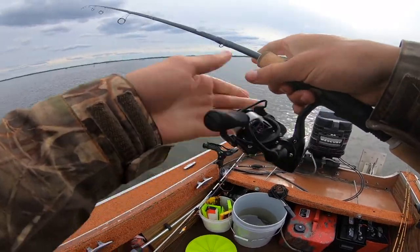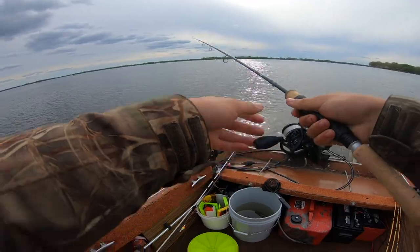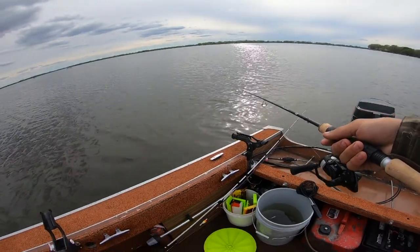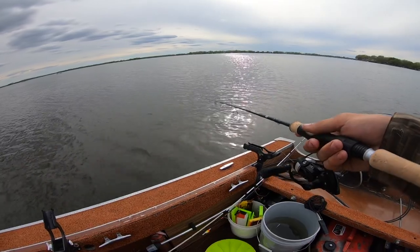I'm fishing in about five feet of water right now. I'm just gonna cast it out the back of the boat and see if we can get bit. Going for white and black crappies. We'll see what happens.